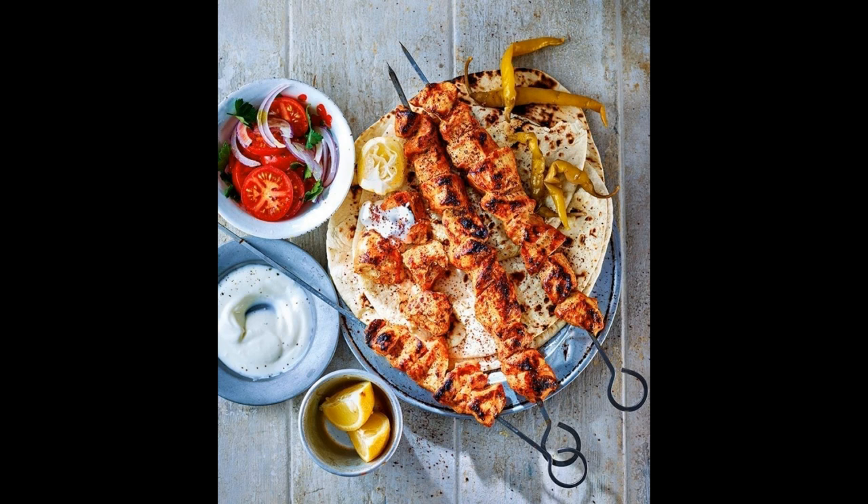Here's a recipe for lamb shish kebab that you can try at home. Ingredients: 1 pound lamb leg or loin, cut into cubes; 1 red onion, cut into chunks; 1 red bell pepper, cut into chunks; 1 green bell pepper, cut into chunks; 1 large tomato, cut into chunks; 1 tablespoon olive oil; 1 tablespoon lemon juice; 1 teaspoon paprika; 1 teaspoon cumin; 1 teaspoon garlic powder; salt and pepper; skewers.